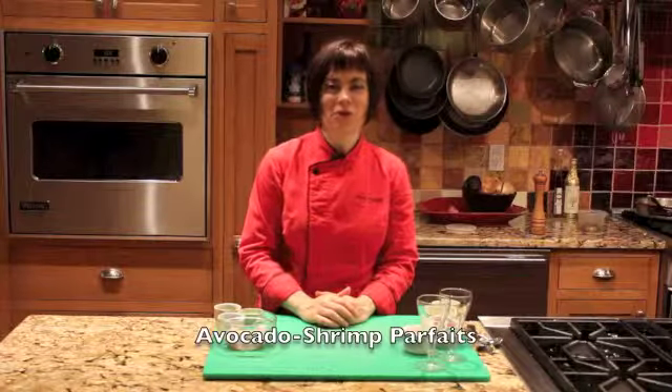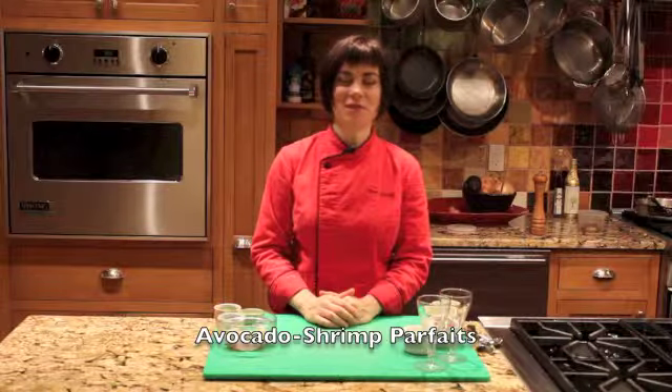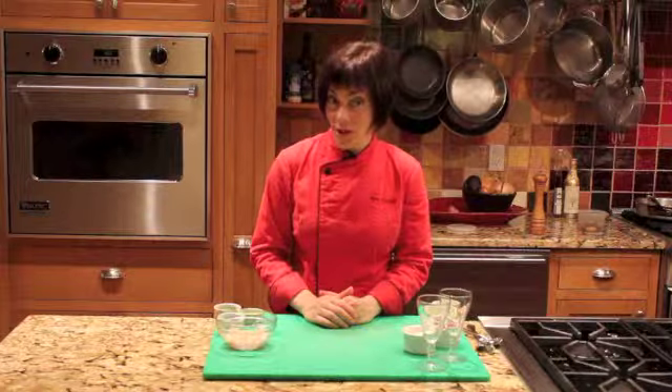Hi, I'm Ira Kornfeld. I'm a cookbook author and cooking instructor and I have lots of tips and recipes to make your cooking life a whole lot easier. Today I'm going to make parfaits featuring the wild Oregon petite shrimp from Vital Choice. They're going to be layered with avocado, really thick yogurt, and strawberries which are also from Vital Choice. This parfait is incredibly delicious and really simple. So here's how it's done.